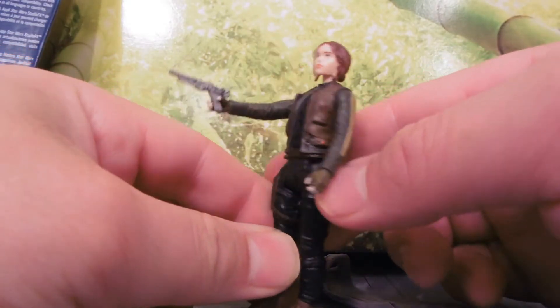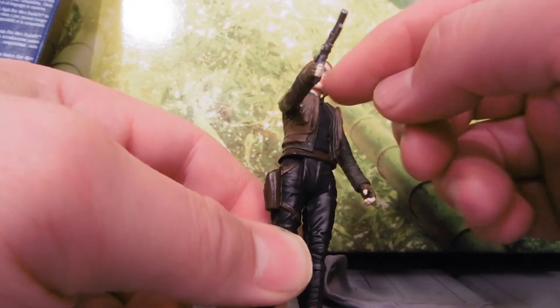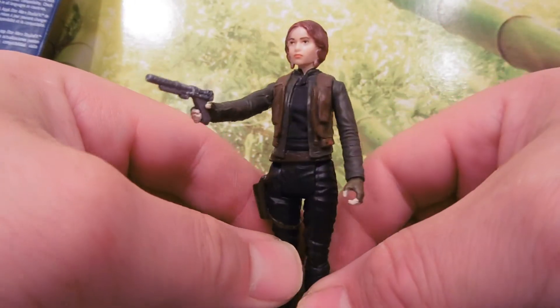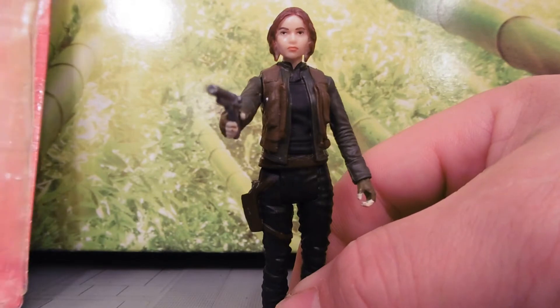She's got a pistol. Outfit doesn't come off. Decent head sculpt — could use a little more brown paint around the edges. Head sculpt looks nice, though. It does look like her.